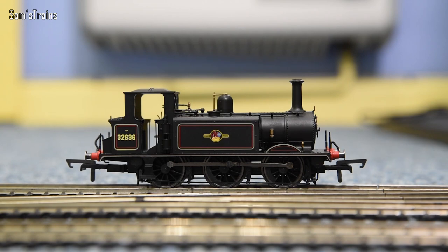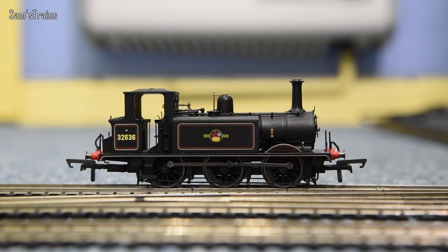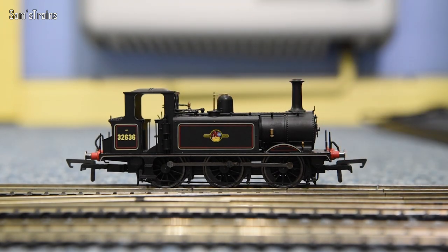Let's talk about the mechanism. I've read online that these are sporting a three-pole motor inside, which isn't that great — we do prefer five-pole motors — but once again this is quite an inexpensive model so I think the cost reflects that. We have also seen locos with three-pole motors that run very very well. There is also a proper set of bearings on the wheelset, which you'd expect from Hornby. Let's give it its first ever run — I have no idea how this is going to perform.